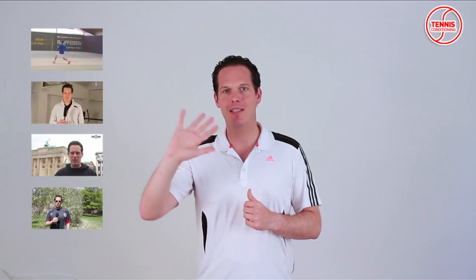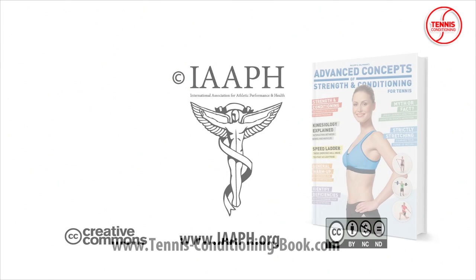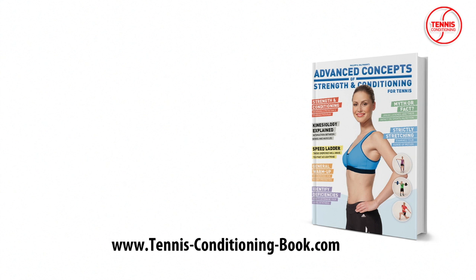If you like what you saw, tell your friends — I'm sure they will appreciate it. I'm Philipp Halfmann, thank you for watching and Auf Wiedersehen. Tennis Conditioning TV episodes are licensed under Creative Commons. You are welcome to link or embed these videos, forward them to others and share these ideas with people you know. Brought to you by Advanced Concepts of Strength and Conditioning for Tennis, available at tennisconditioningbook.com. Music by Dan Oh at danosongs.com.